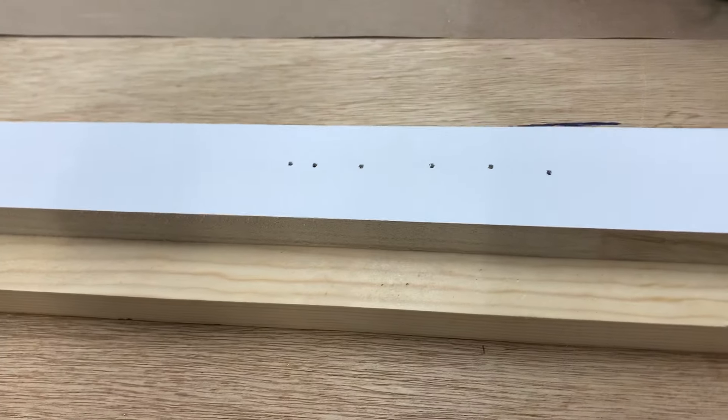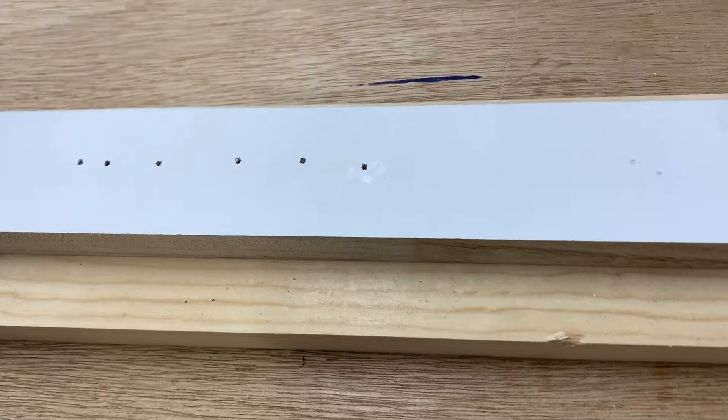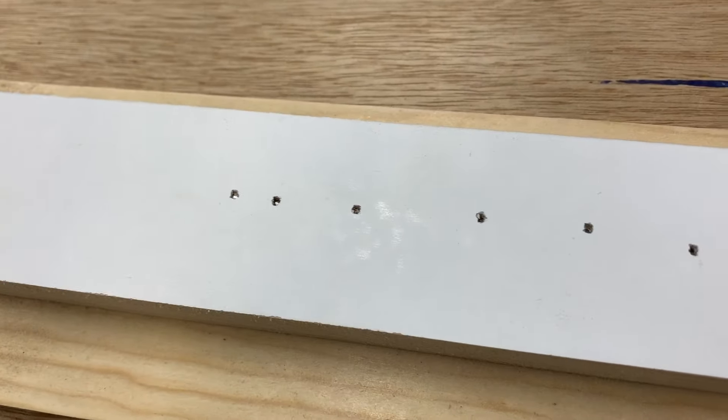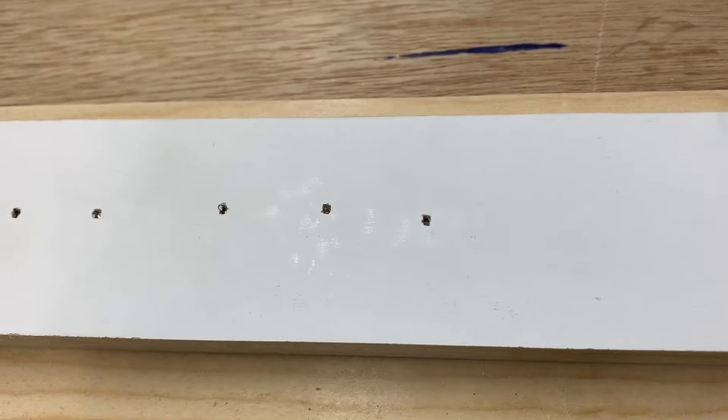This is just some primed pine here, and I just wanted to show probably my favorite thing about the gun — just how clean these nail holes are. Literally, it's just the size of the head. There's no crazy tear-out or nothing.